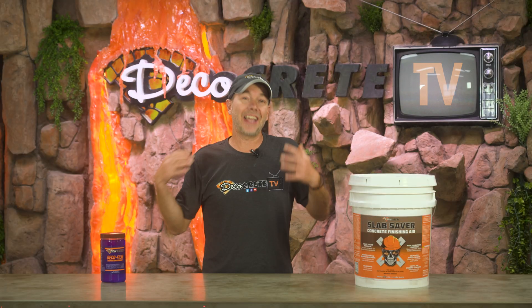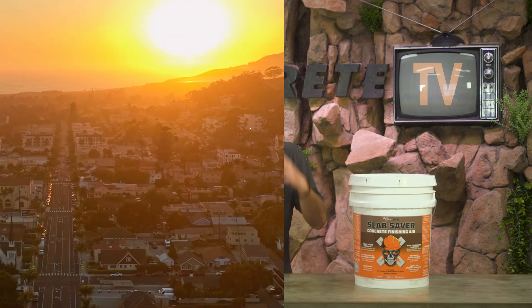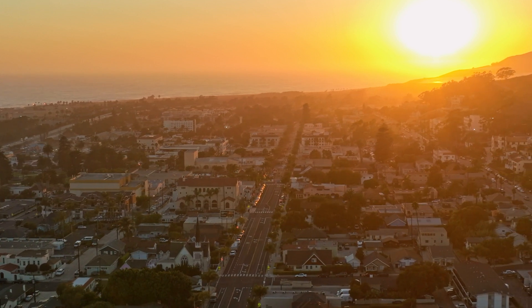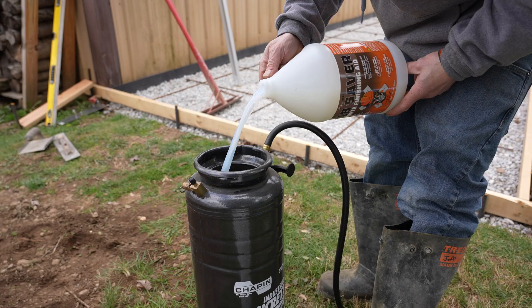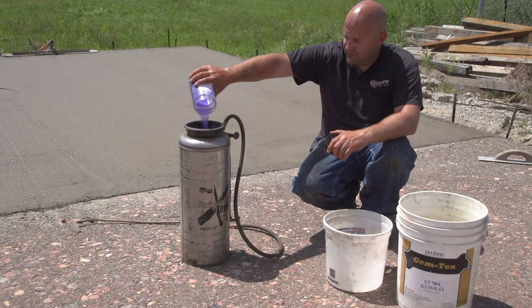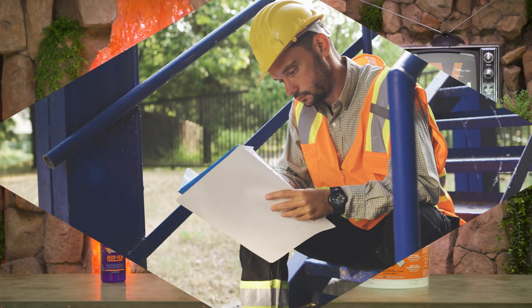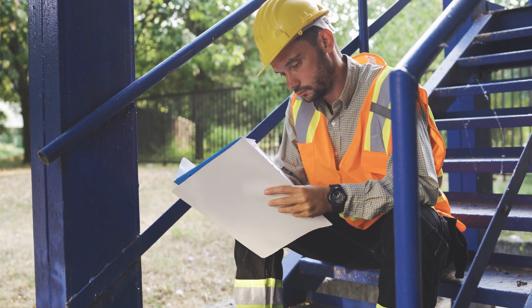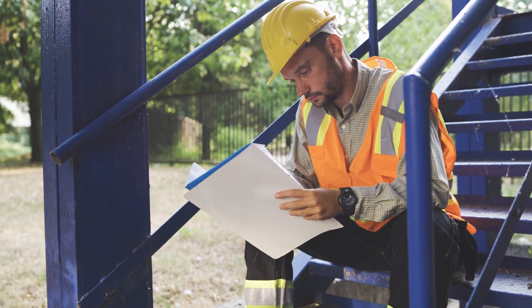Both finishing aids and evaporation retarders are going to help you finish concrete in hot weather, but they really are two very different things — not only in the way they work, but also in the way they're meant to be used. There does always seem to be a little bit of confusion surrounding this topic, so we're going to take a closer look at each one and hopefully clear up any misconceptions.